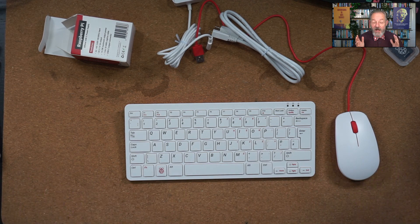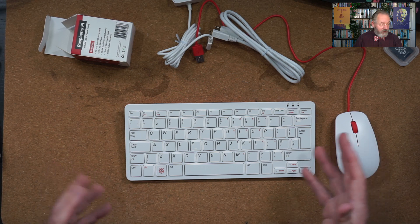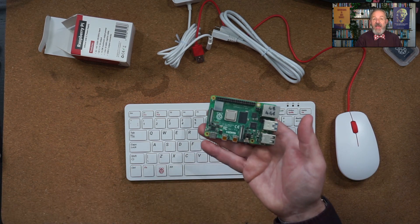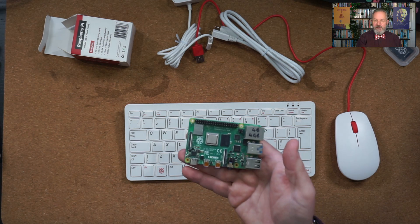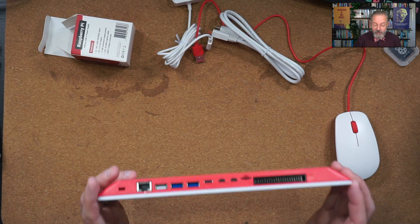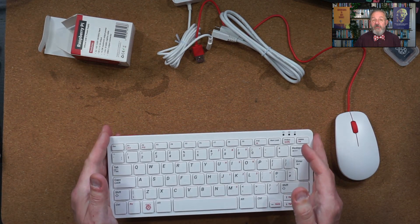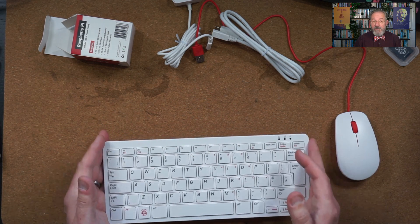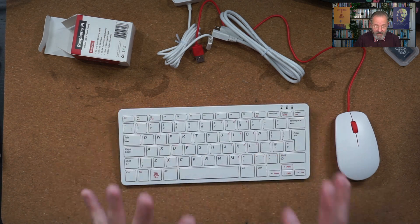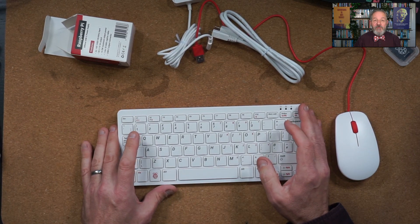In summary, if you are thinking about getting a computer for somebody — especially somebody who's maybe not used computers before and would find it intimidating — this is a very worthwhile alternative. Lots of expandability, lots of power to do basic things like web browsing, reading email, and even having a quick look on YouTube. This will rock it for them. That's all I've got to say on this. Thank you very much for watching.